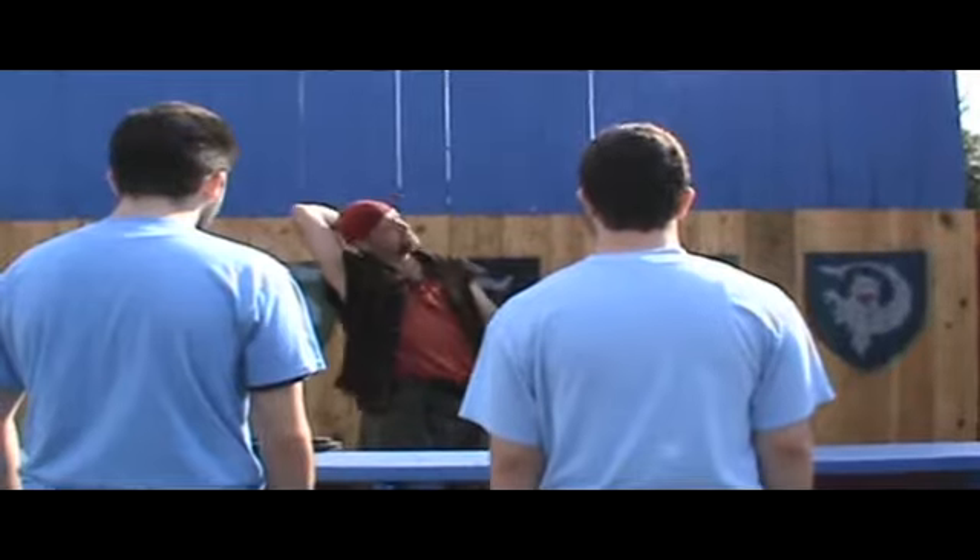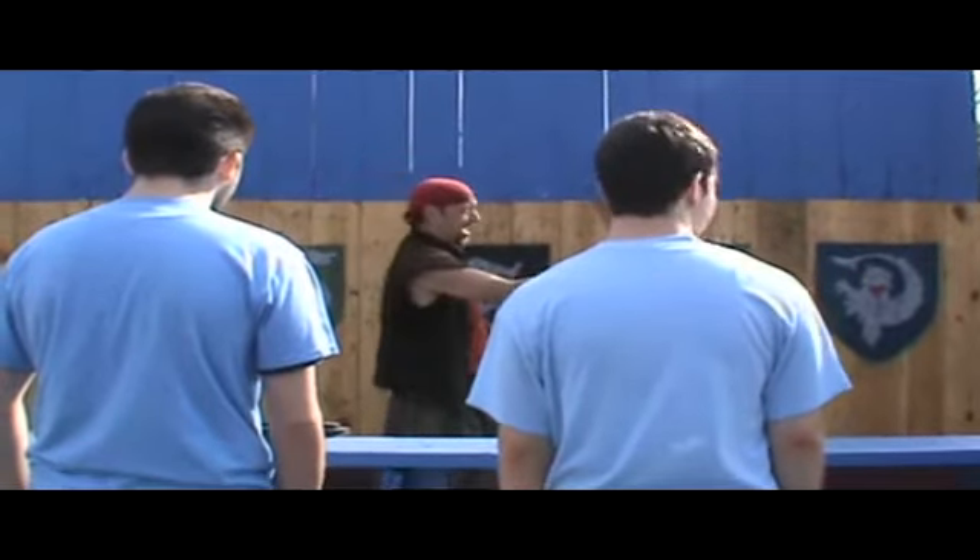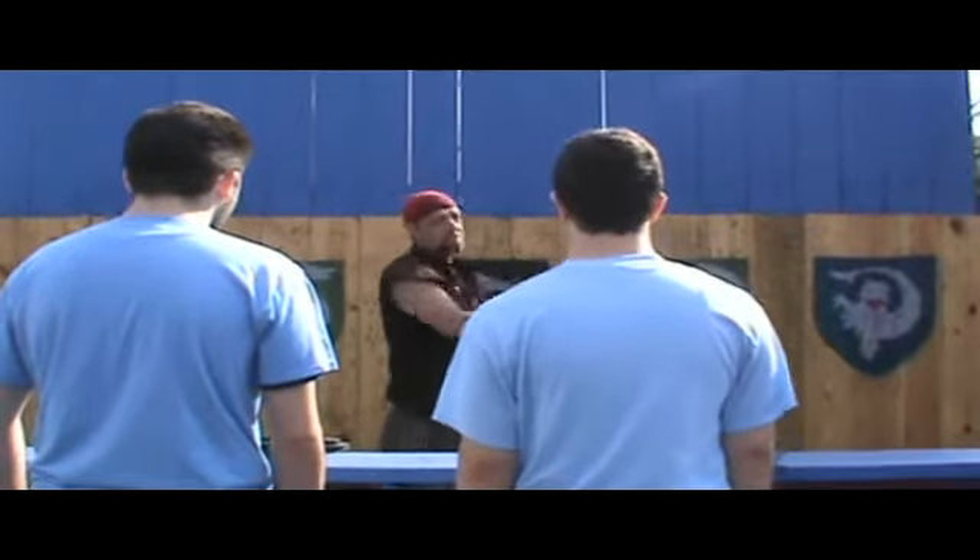And please, for the love of God, do not swing the axe to the sides. Your neighbors are armed, and this will anger them.